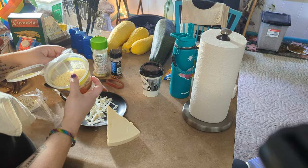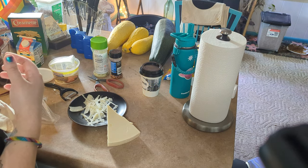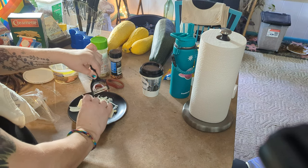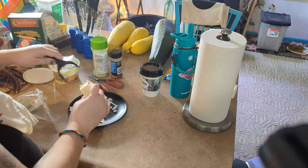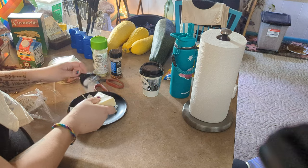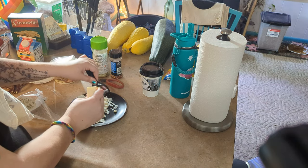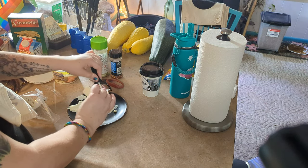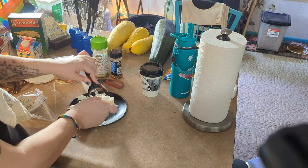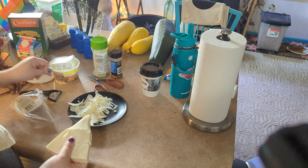I'd probably use about half that parmesan if I were making it for more than two people. This type of sauce is really difficult to heat back up, so having leftovers is hard to manage. Sometimes I'll separate the noodles and chicken and make less sauce, so that way I've got cooked noodles and chicken that I can heat up and then just make a fresh batch of sauce.